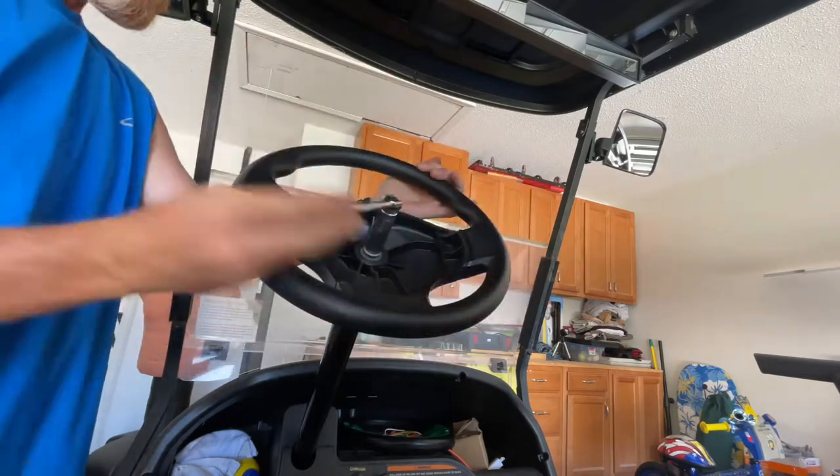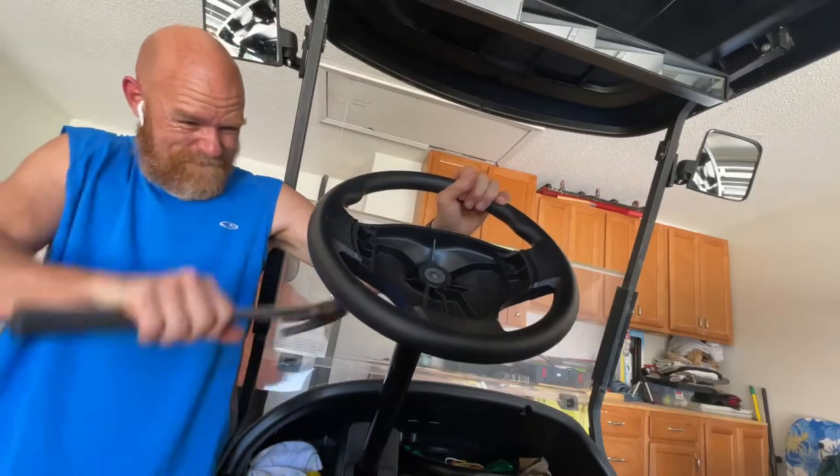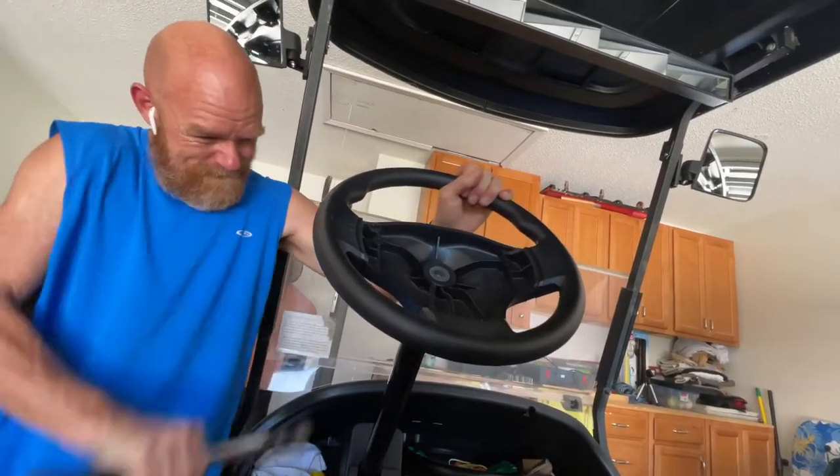I recommend a rubber hammer — I couldn't find mine so I've got a regular hammer — but it's going to take a little bit of pounding to get it up off of there. No damage to the wheel here.